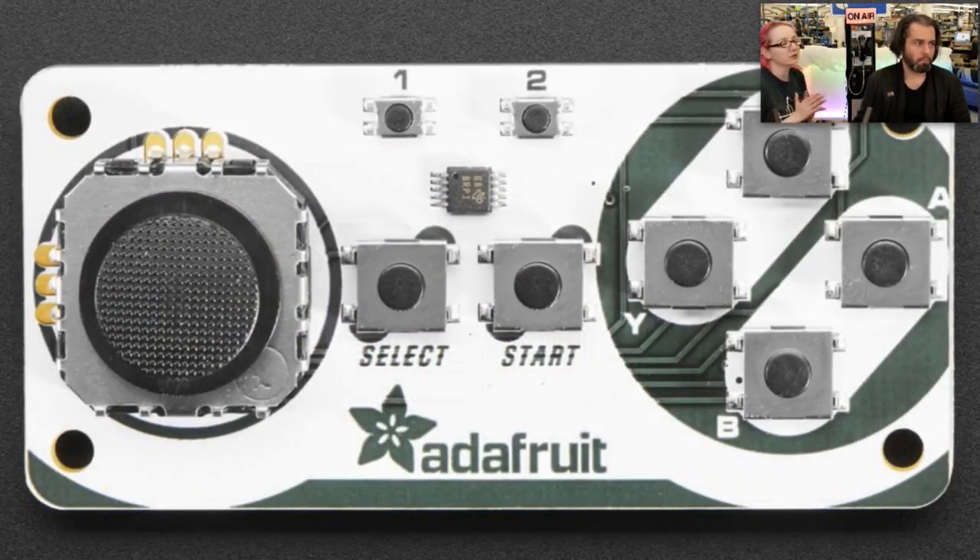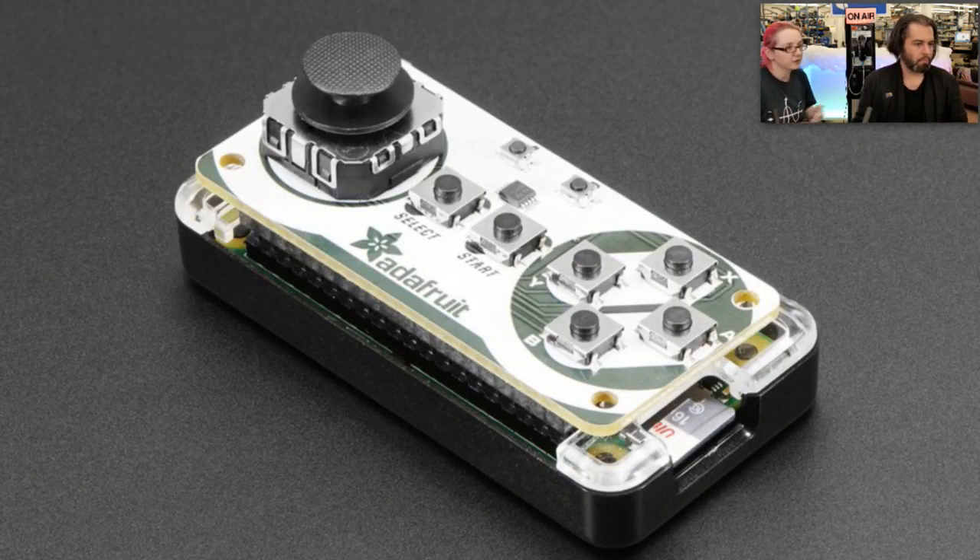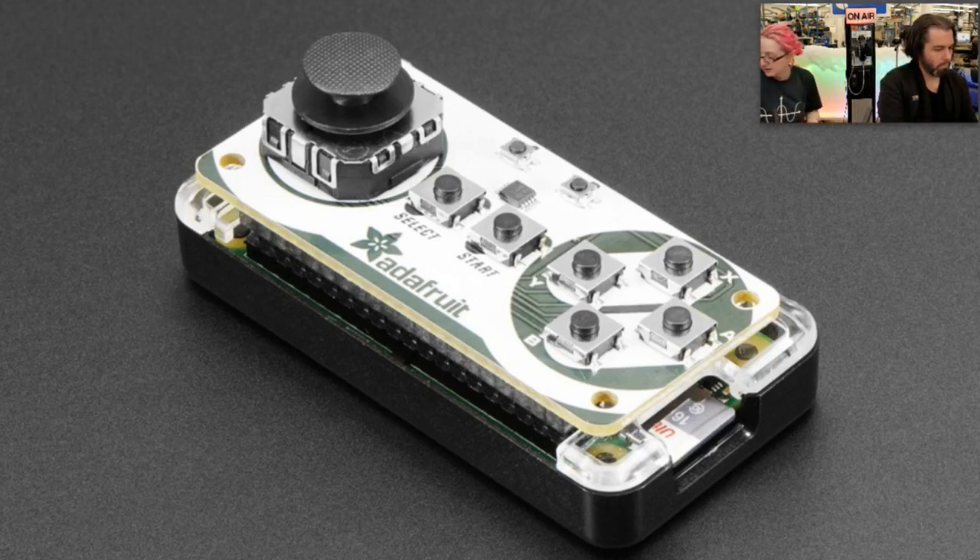It basically lets you plug this into a Raspberry Pi Zero or Zero W and it gives you an analog joystick and then eight buttons: select, start, A, B, X, Y, player one, player two. It's super cute, it's fully assembled. And we even wrote code to make it work great with RetroPie Emulation Station.